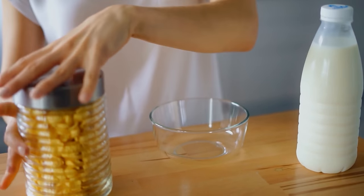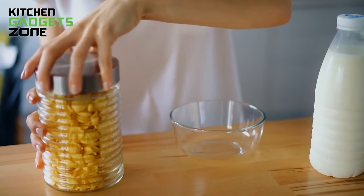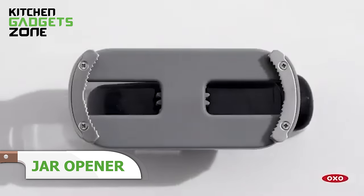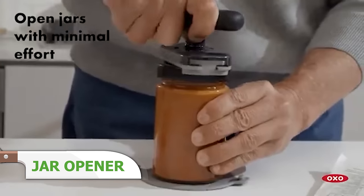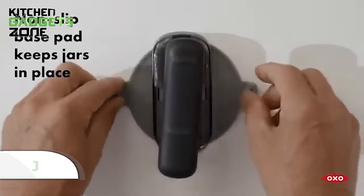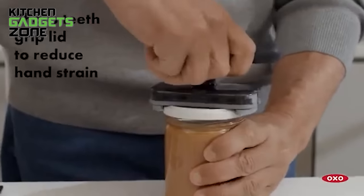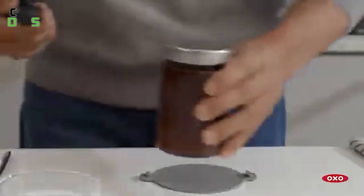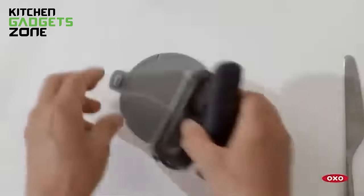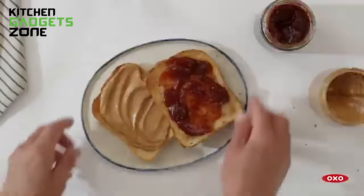Struggling with slippery lids that refuse to budge or using brute grip strength that leaves behind sore hands is unnecessary for accessing jars. OXO's jar opener simplifies opening all container sizes with its stainless steel-geared teeth that clamp down on any lid diameter while the soft handle absorbs torque. Just squeeze and twist. No more running jars under hot water or stabbing holes into metal caps. The adjustable jaws provide effortless leverage power for seniors, arthritics, or anyone tackling tight seals on jams, sauces, nut butters, and everything in between.